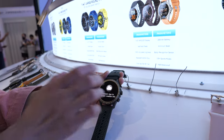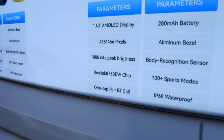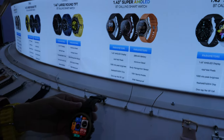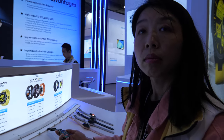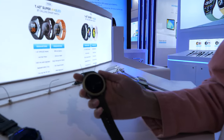What is the CPU inside? It's Realtek — this one is Realtek 8763EW. So you work a lot with Realtek. Yes. And who makes the OLED display? This is OLED, a Chinese display — Visionox display, some Chinese display manufacturer. AMOLED.